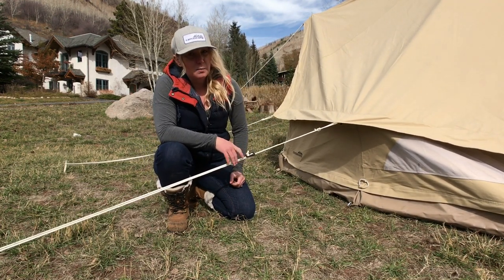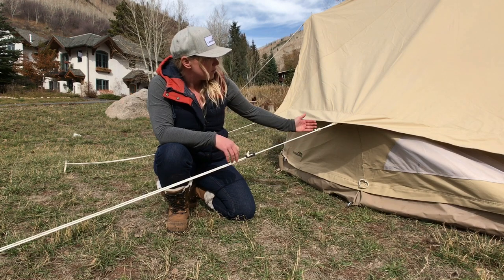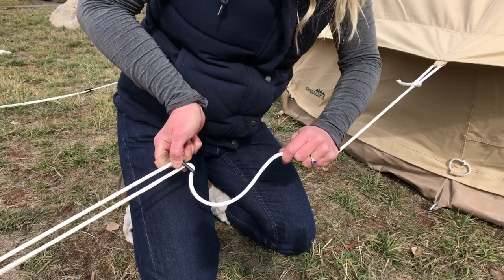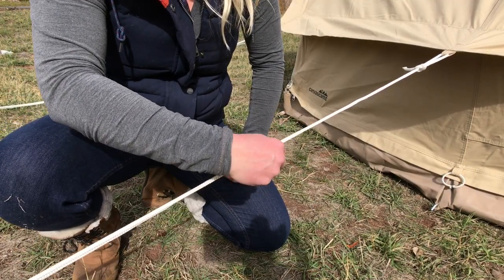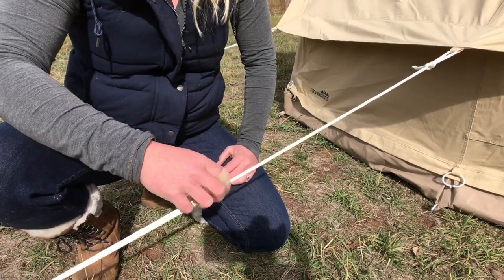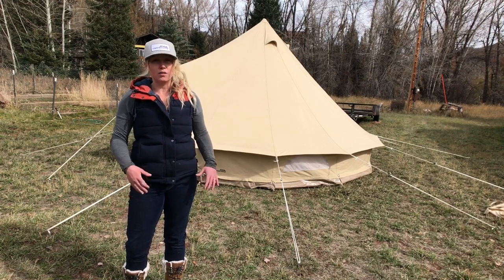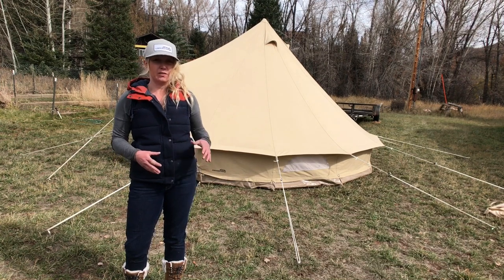You want the tension to be even around the entirety of the tent, so you may need to adjust — what you're looking for is a vertical side wall. To decrease tension, simply pull from the top of the tensioner back towards the stake. The last step is to make sure your tension on all of your guy lines is even and taut around the entirety of the tent.